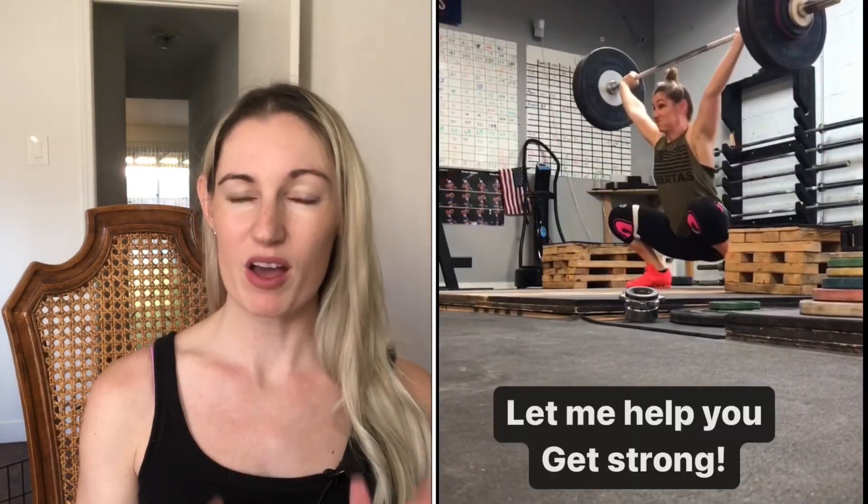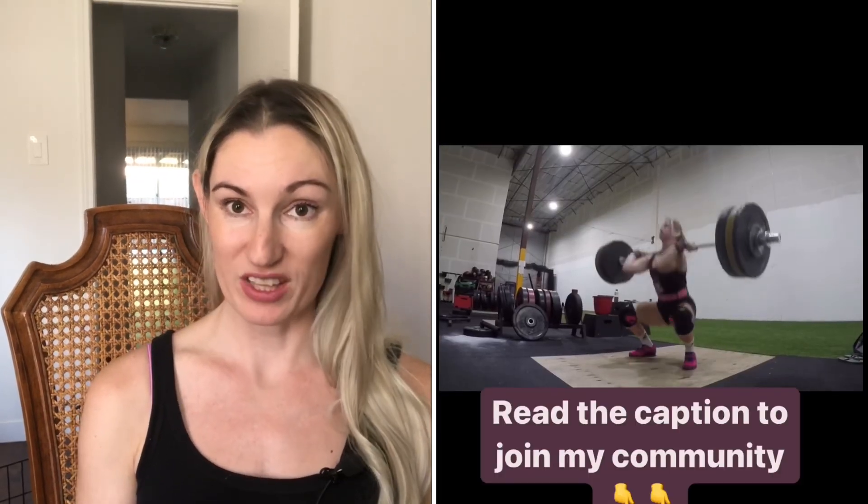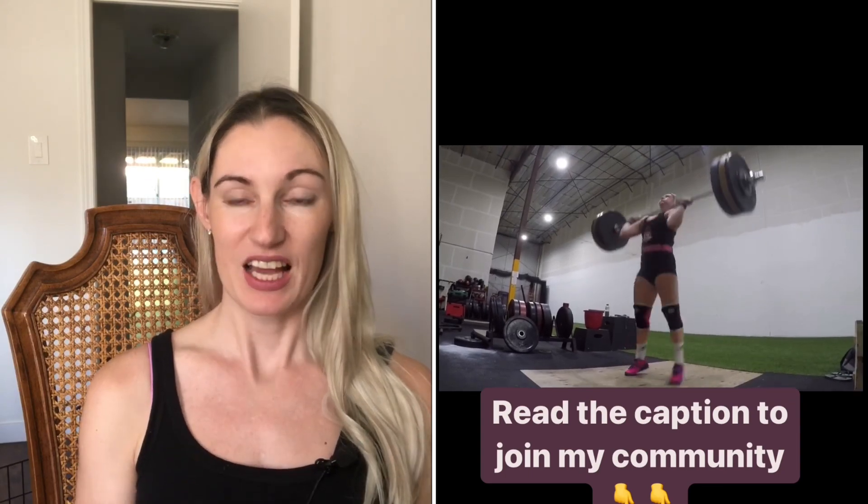Before we go into details about the squat jerk, I wanted to announce something: our Live Big Eat Big Underground Community is live. It serves to support you with your training and strength goals, featuring industry-leading experts in Olympic weightlifting, strongman, and strength and conditioning. You can join by clicking the link in the description below.